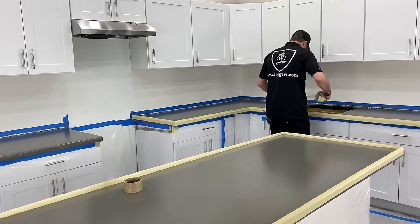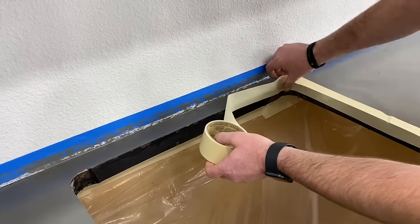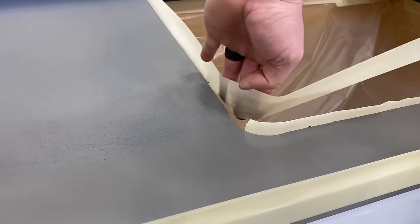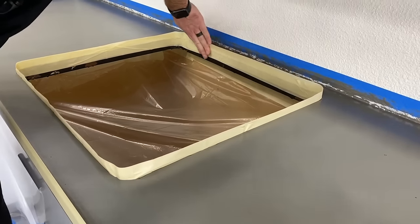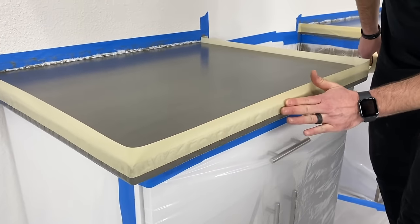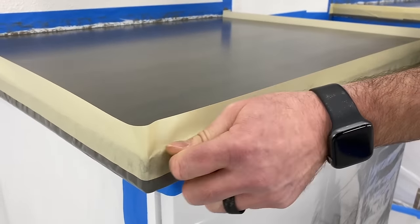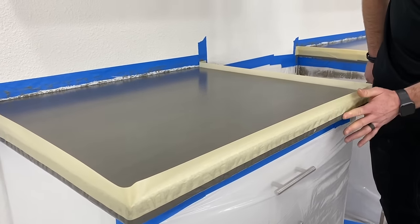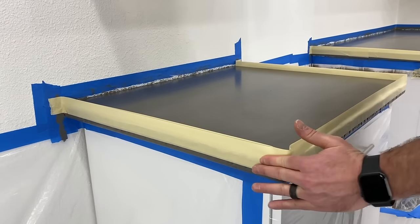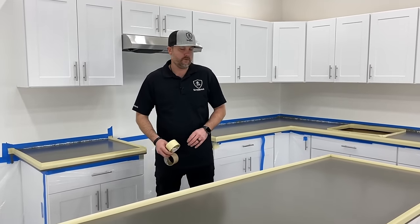Tape to the inside of the sink as well. Make sure you're really pressing that tape in and getting a good seal. When you've got a decorative edge, really press that top corner in — you're not going to get a perfect seal where all the texture is on your edge, so press in on the top just a little bit. That's how you tape off. We'll get started mixing and go from there.